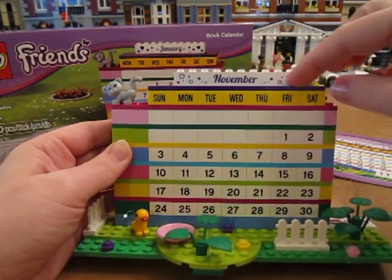So there is the LEGO Friends Brick Calendar and thanks for watching.